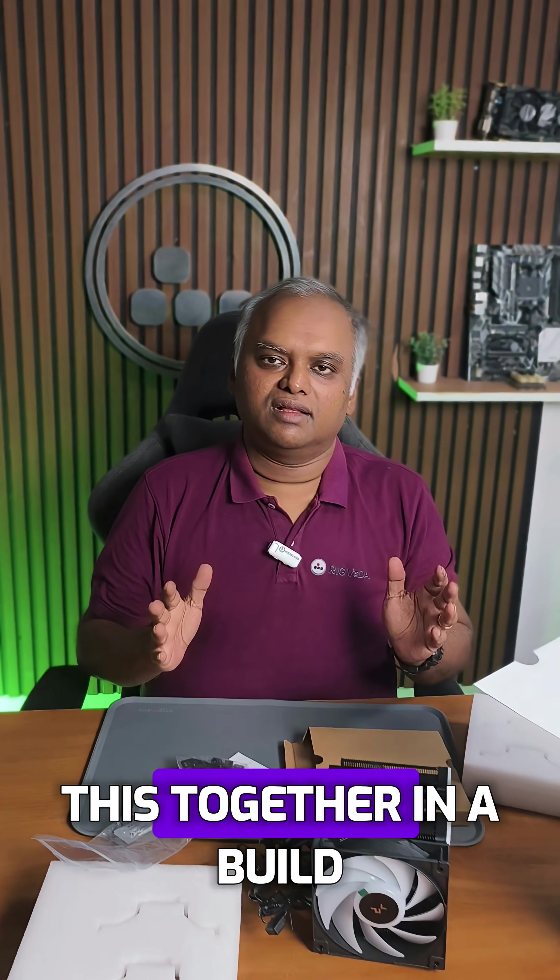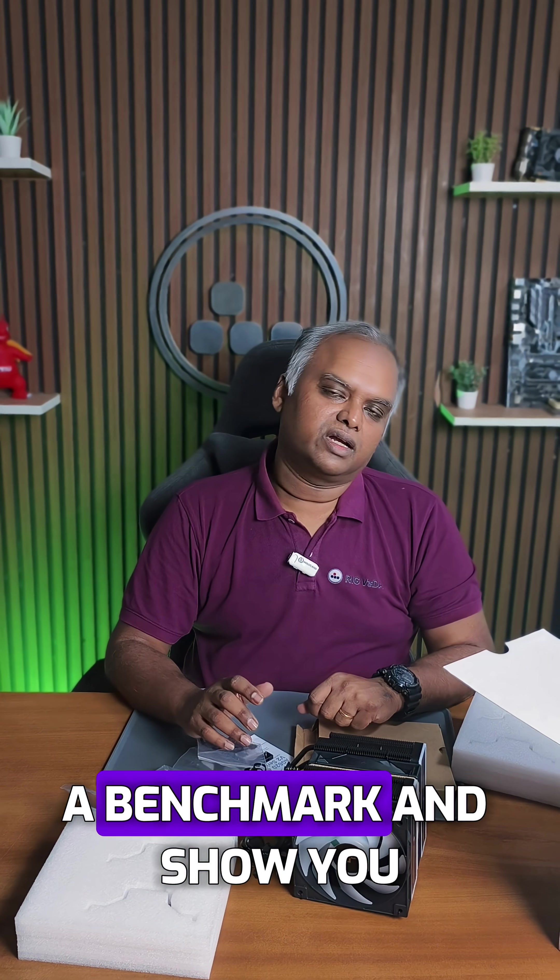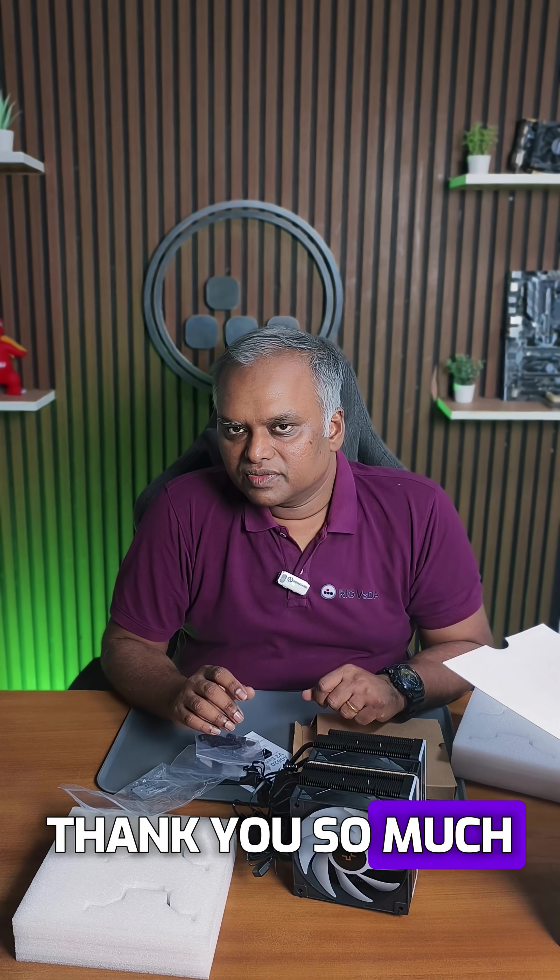I'll put this together in a build and show you how it looks, and I'll also run a benchmark. Thank you so much for watching.